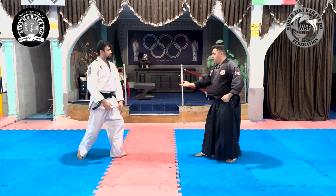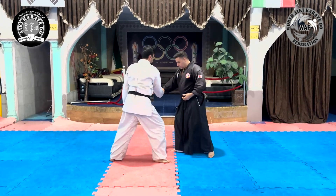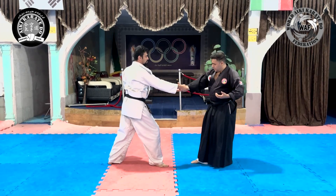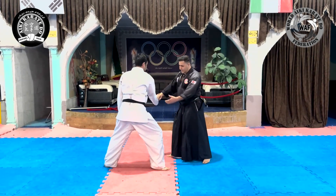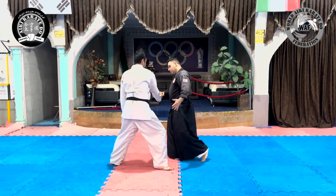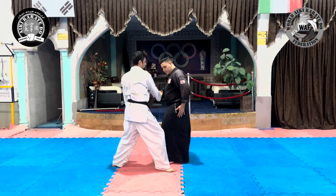In another way, using Irami movement and wrist rotation, similar to the Shionage technique, we make the opponent unbalanced. Then we enter the opponent's body, create the appropriate lever, and separate him from the ground.